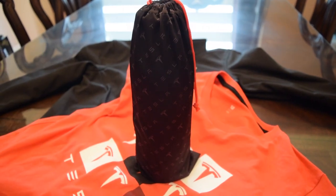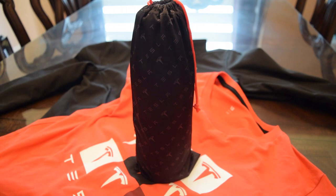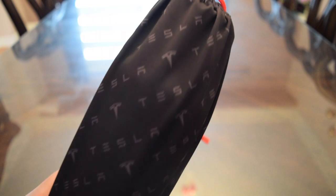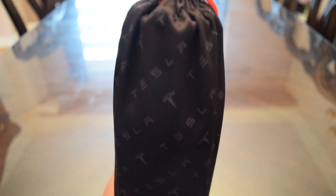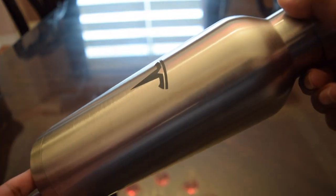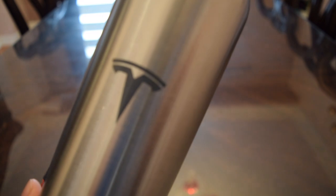First off, we have the water bottle. Something that's cool about the water bottle is that it came in this Tesla pouch and it looked really nice. Now I'm going to show you the water bottle itself. It has the Tesla logo at the front and then on the back it has the Tesla wording.